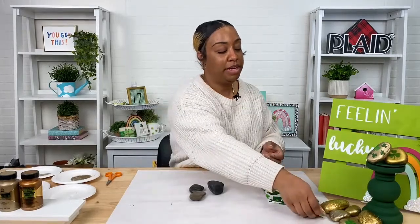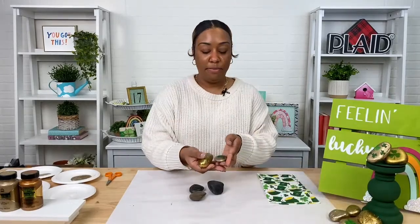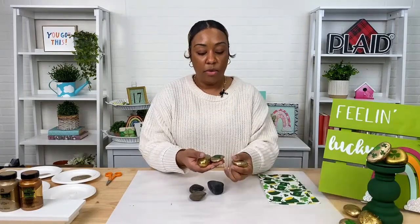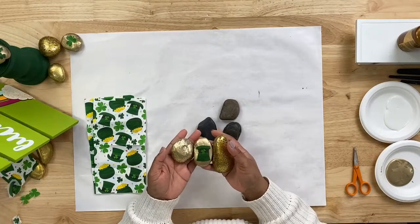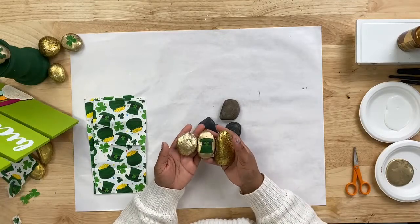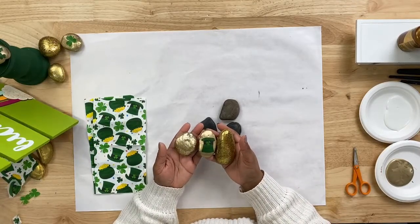Hey guys, I am Bianca and welcome to another craft break here at Plaid. As always we get together on Wednesdays and we do fun Mod Podge projects together. Today we will be making something for St. Patrick's Day — these really pretty gold painted rocks that we have turned into golden nuggets that you can use as decorative items throughout your home.